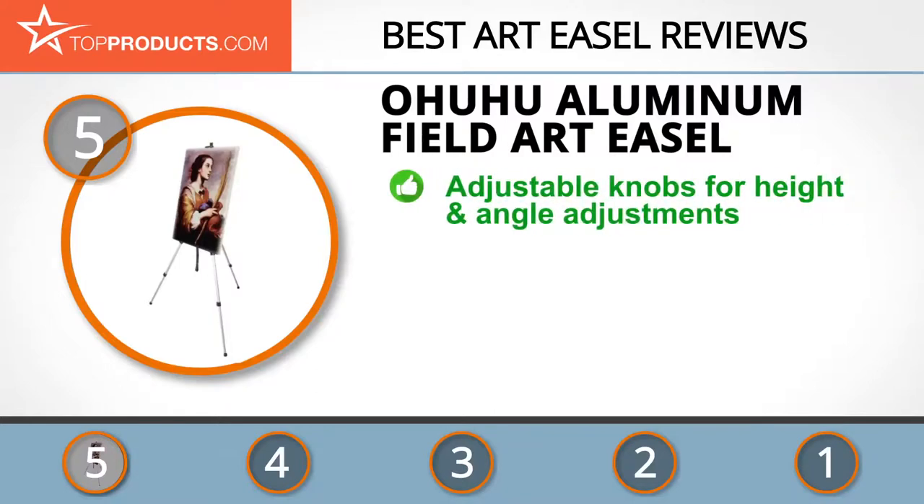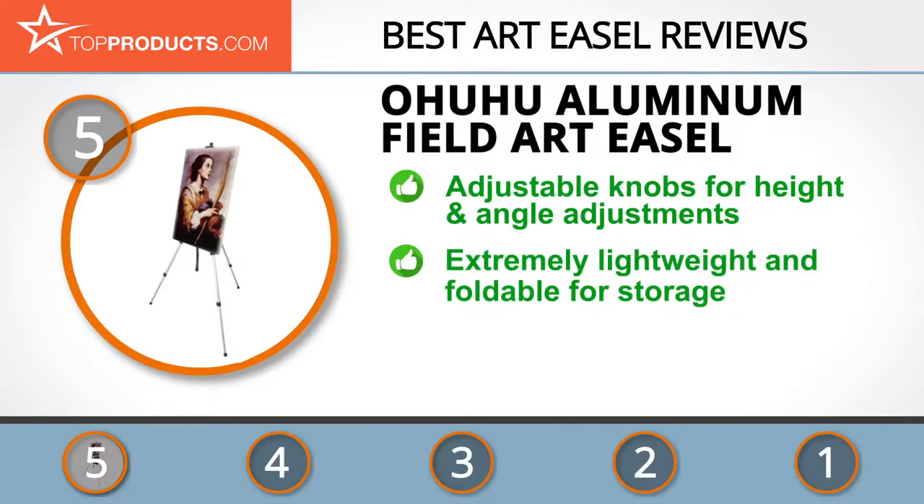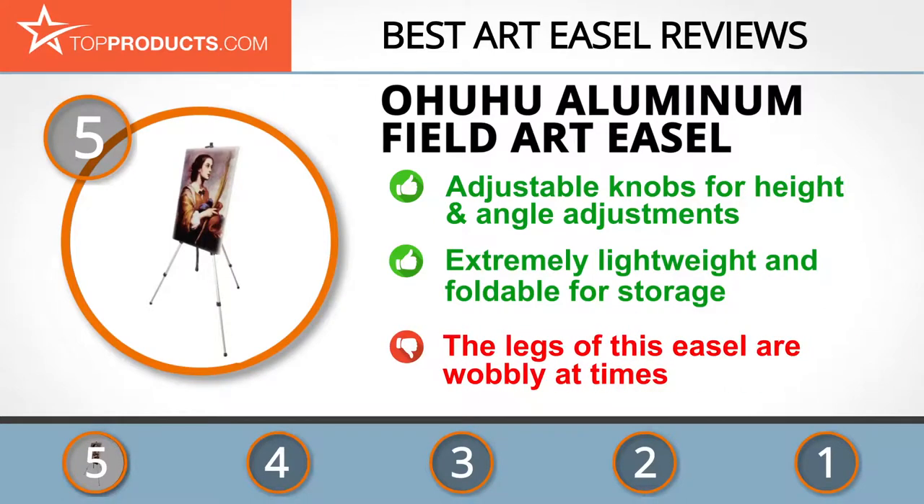The Ohuhu Aluminum Field Art Easel was chosen not only for its features but also because of its budget-friendly price tag. Based in California, Ohuhu designs and markets a wide range of everyday products, including high-quality art easels at terrific prices. It is made of aluminum alloy and has an adjustable height of 21 to 66 inches and can stand on the floor or tabletop. It also has adjustable knobs for quick height and angle adjustments. This easel is extremely lightweight and folds to a small size of 21 inches for easy storage. You can also adjust the legs when using it on uneven ground. While it's still worth the price, be aware that the legs of this easel are wobbly at times.